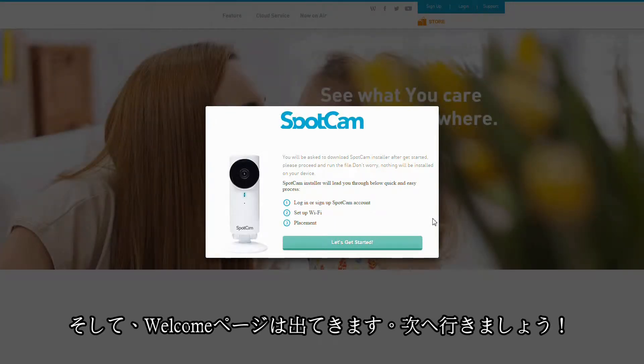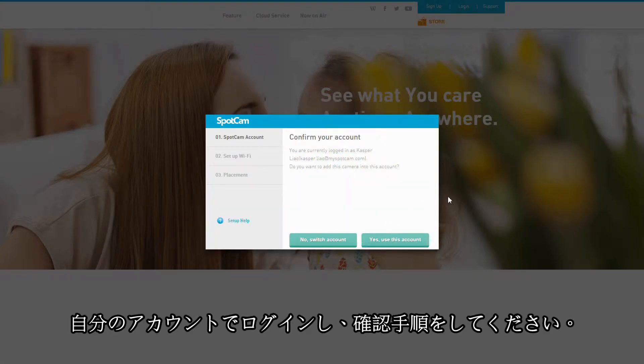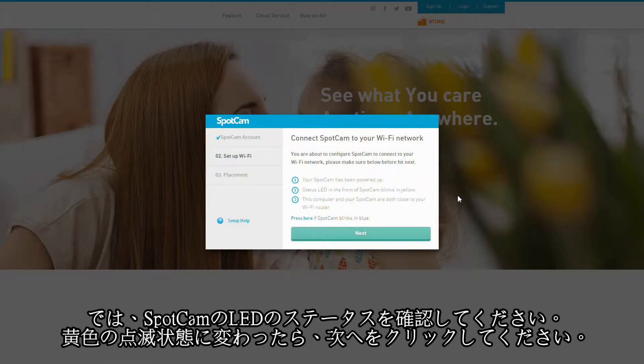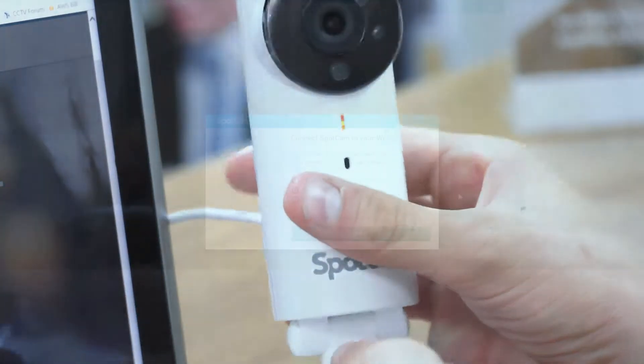Now you see a welcome page shows up. Let's go next. Now log in with your account and then confirm the account. Remember, this is the account you need to use in the future to see the camera video and playback. Now please check the status LED of your SpotCAM. Make sure it is blinking yellow and hit next.